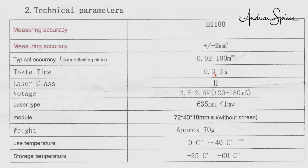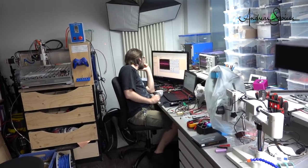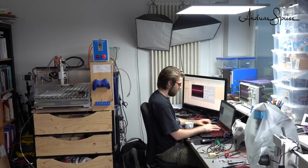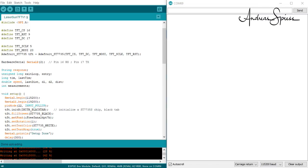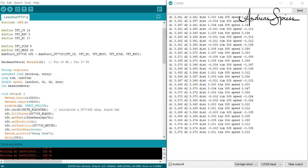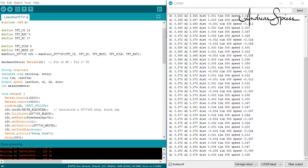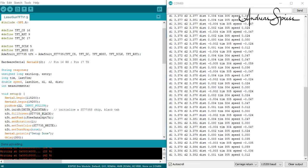Now we are ready to do some tests. First, how accurate is the device? I mount it on a tripod and measure the distance to the wall. Its accuracy is in the range of ±2 millimeters as shown in the datasheet, but only if you measure a few shots. It starts to drift if you run continuously, and after a while it starts to be less sensitive and refuses to measure even short distances. I did not find the reason for that behavior — maybe it has to do with heat.